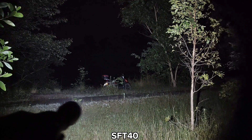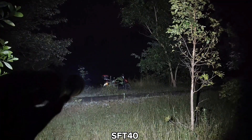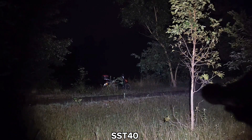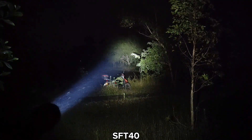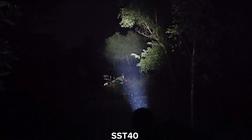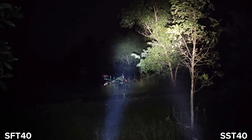My motorcycle is about 20 meters away — look at that with the SFT-40. Now the SST-40 version — there are trees at about 120 meters and the motorcycle at 20 meters.